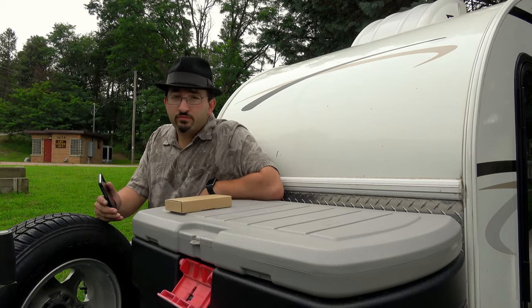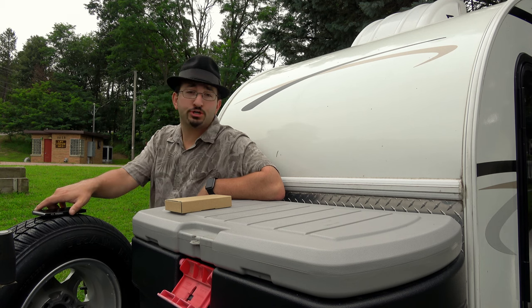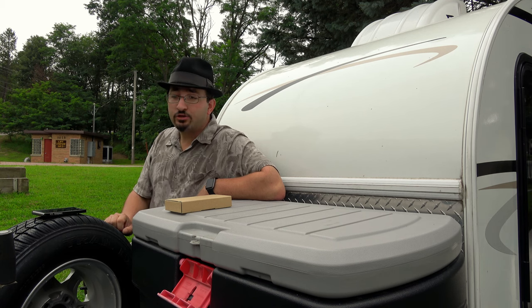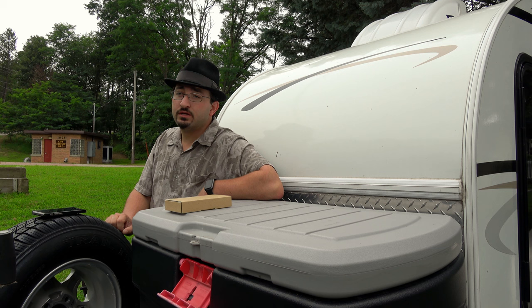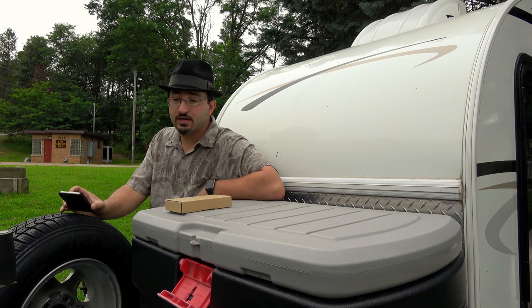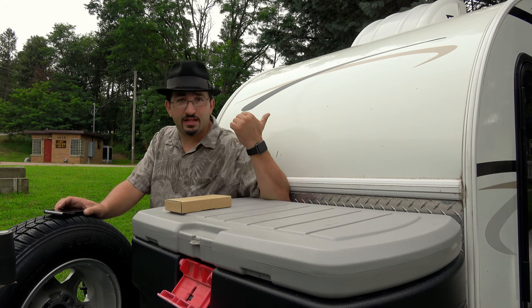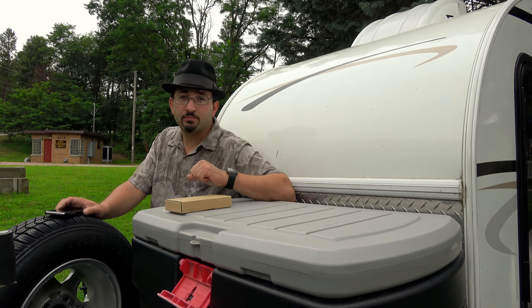Some of you might remember a review I did previously around March or April for an Anglink multi-port USB high-powered charger for charging multiple USB powered devices at the same time. I believe that output was like 50 watts. Well, that's installed in our teardrop travel trailer.